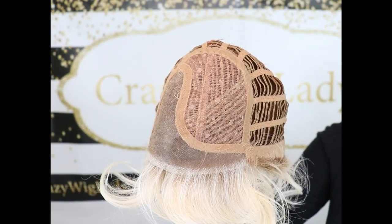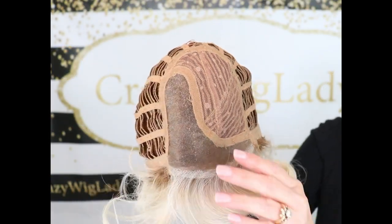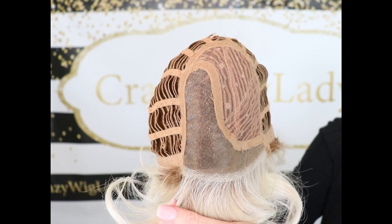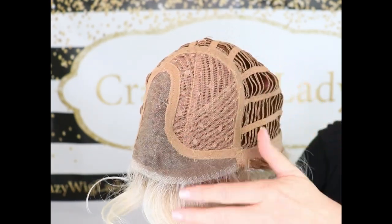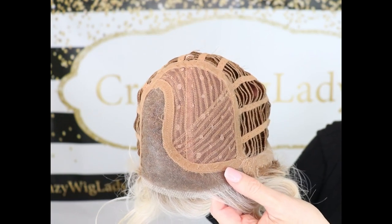The inside of the cap for Beltress Olympia has a beautiful lace front into a left mono part. It does have permatease — not a huge amount, but enough to give you some lift.